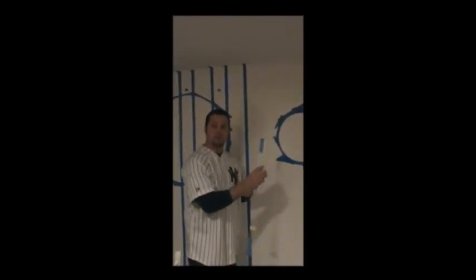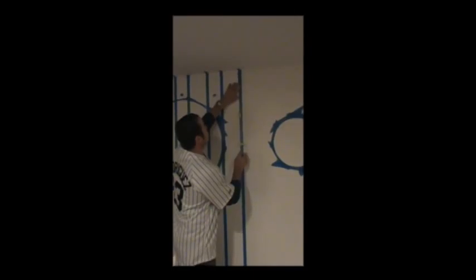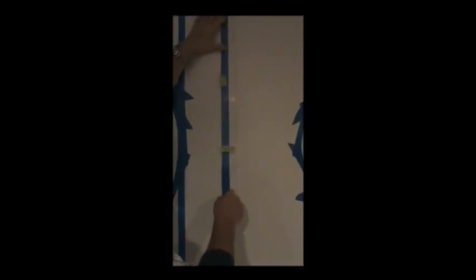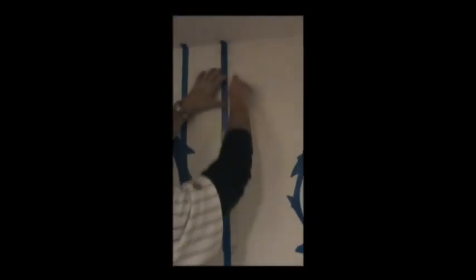This is going to be the first painted stripe. I'm going to put it on top of the tape so I have this one inch. So put on top of the tape — this is going to be my first Yankee stripe. Now I'm going to go with the one-inch delicate tape and come down the side.